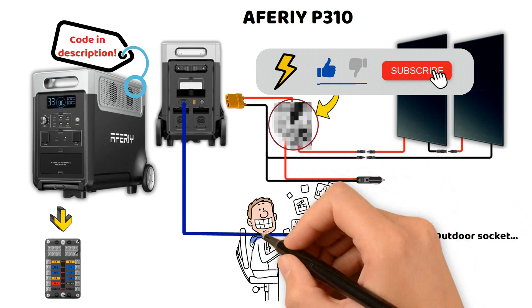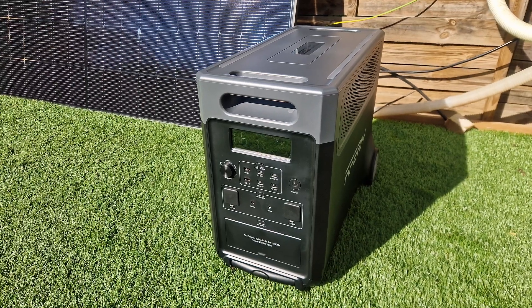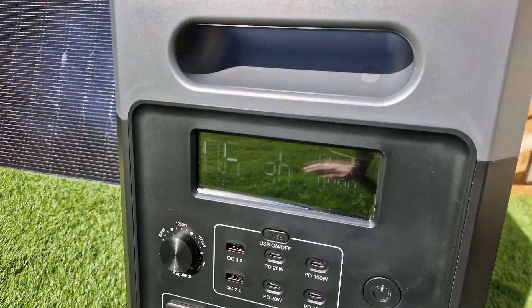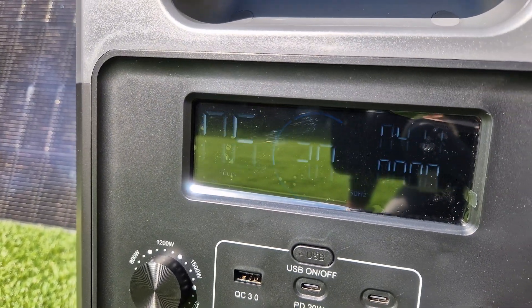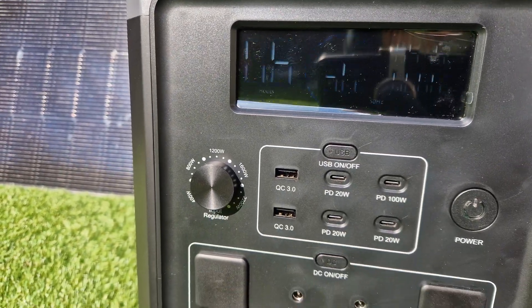Feel free to subscribe to the channel, give us a like, and let us know in the comments what you think about this P310 station. Here is the P310 in operation. To test it, I started by plugging it directly into a rigid solar panel located in my garden, which I use for testing. At this moment, we can see that the production is around 412 watts.